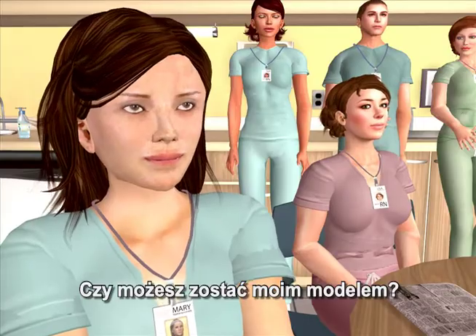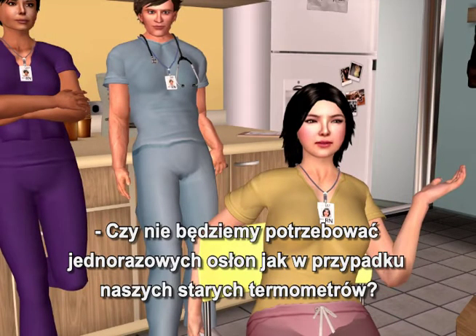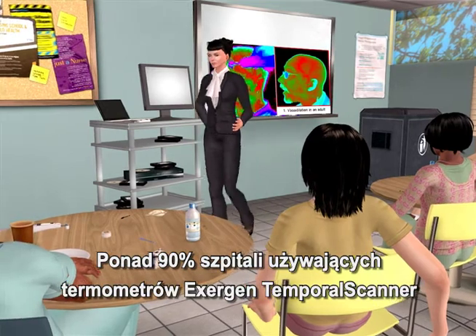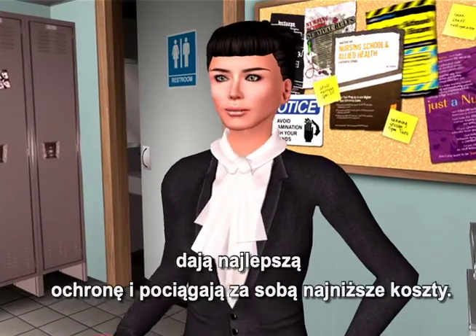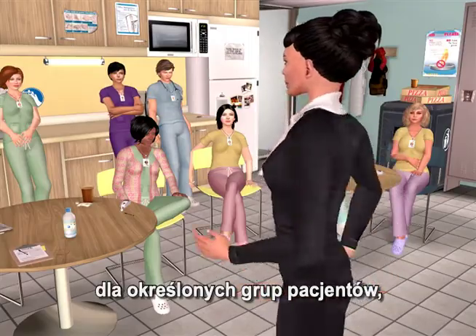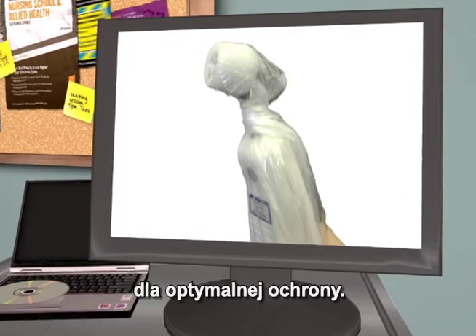Depending on the patient, you would first wipe the probe head with an alcohol prep pad, as you would with your stethoscope. With the temporal scanner, you are not contacting any mucous membranes, so in most cases, covers are not required. More than 90 percent of hospitals using Exogen temporal scanner thermometers have approved wiping with an alcohol prep pad. Should the hospital prefer additional protection for certain patient populations, we offer disposable caps, which can be reused on the same patient, and for isolation patients, a long tubular sheath that encloses the entire thermometer for optimum protection.